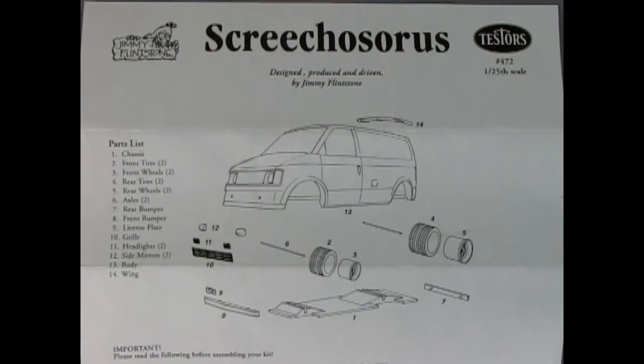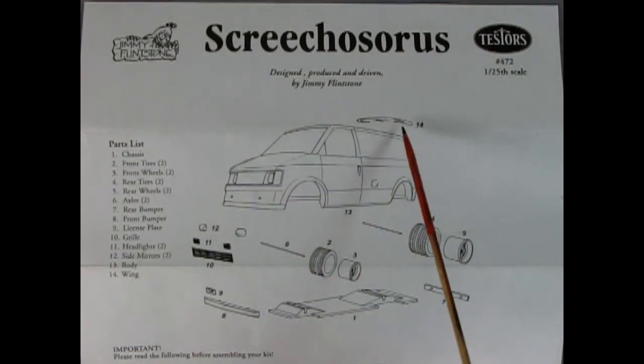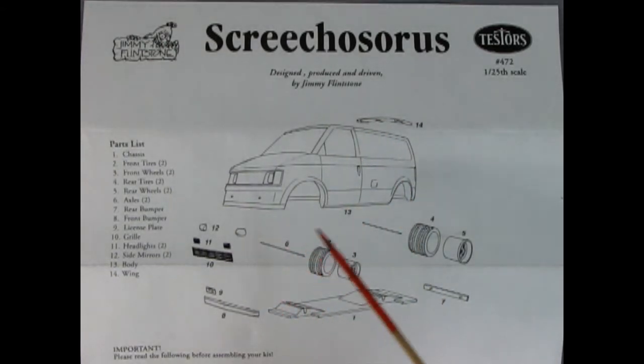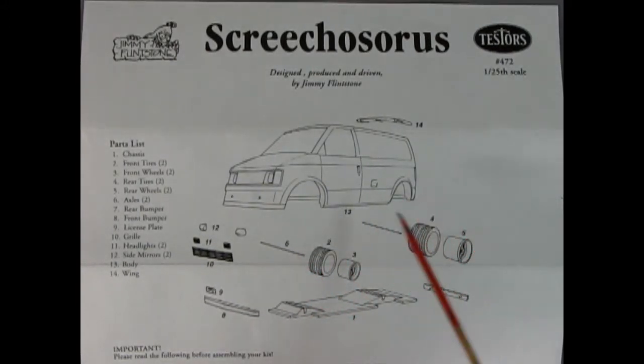The instructions for this model are really straightforward. You just have the solid van body, the little airfoil at the top, and then our clear and photo etched bits. There's the metal wheel going through the rubber tire into the metal axle — you're going to do that on all four sides. It looks like there are longer ones in the back. Then you've got your rear bumper and your front bumper, a little license plate, and our chassis pan.